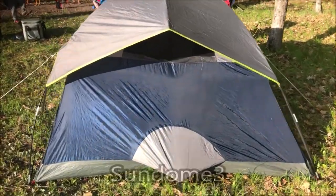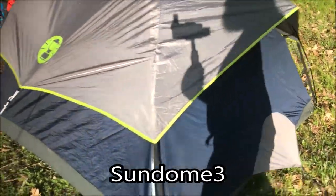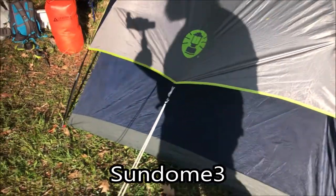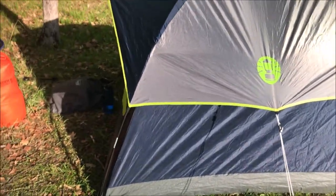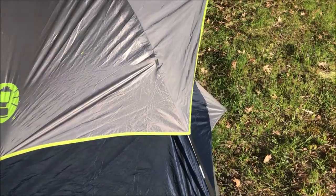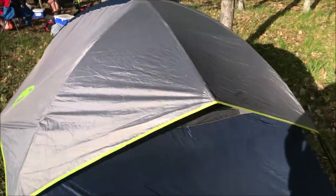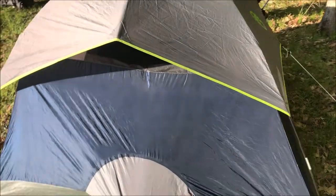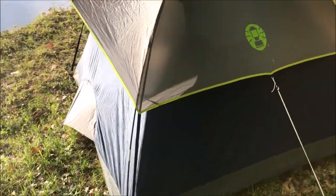The Sundome 3 is a 7 by 7 foot footprint, 3-season tent, even though we use it in 4 seasons. The rainfly comes a little bit further down and it still has that back flap in the back, but you also cannot get it with the darkroom technology. It weighs about 6 and a half pounds and fits a queen size air mattress.